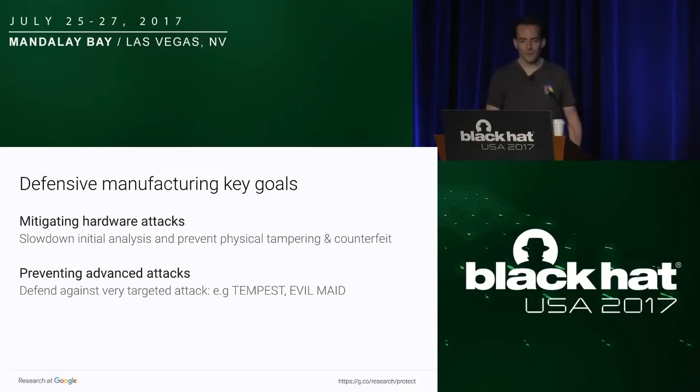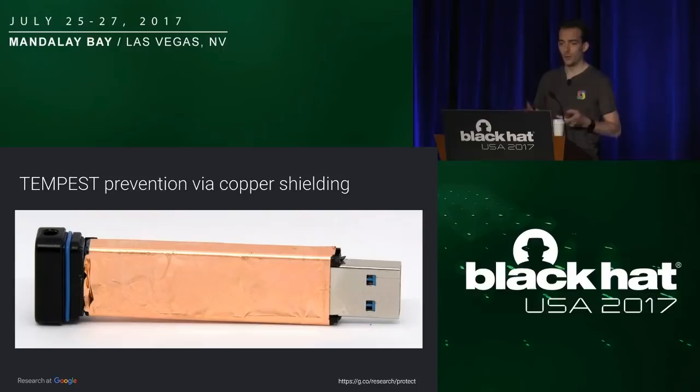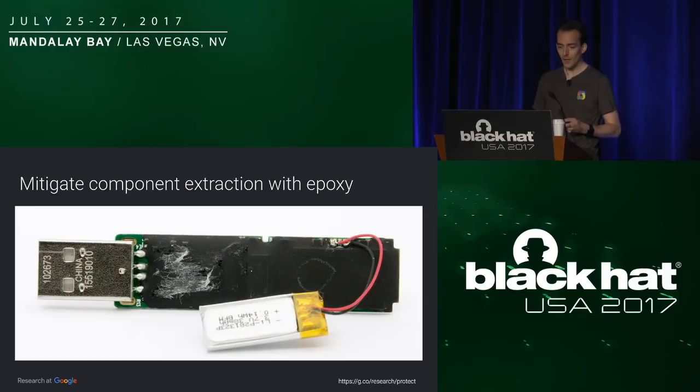For manufacturing, the goal is that it's the first layer of protection, mitigating hardware attacks and slowing down analysis by hiding components and preventing tampering. But it's also the last layer of protection, guarding against very advanced attacks such as electromagnetic radiation measurements — tempest-like attacks. During the audit, we discovered some keys providing copper shielding where the copper foil was connected to the ground of the USB stick, making the protection effective. Some keys were also using epoxy, which prevents you from reading which components they use and is quite tedious to remove.